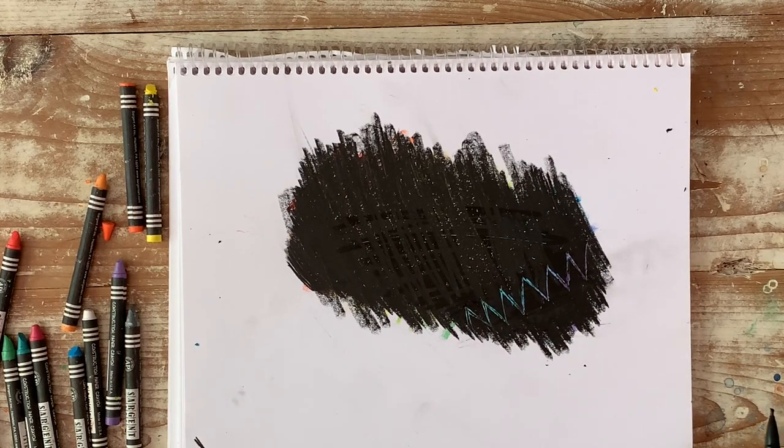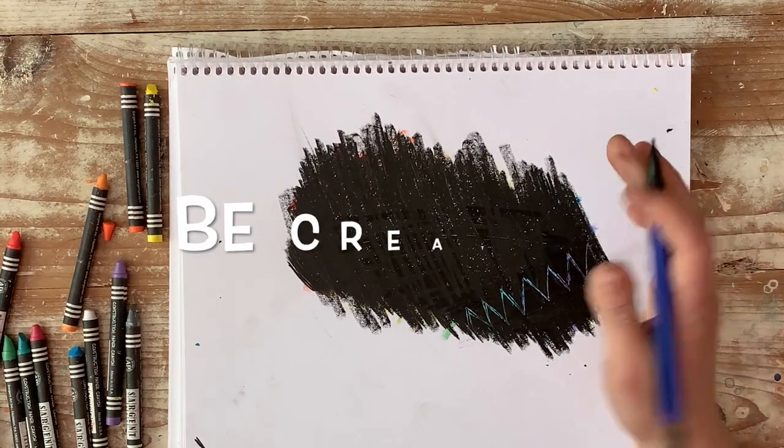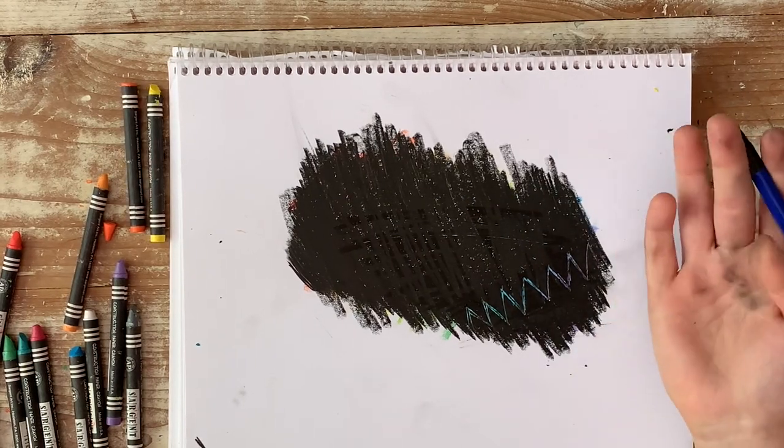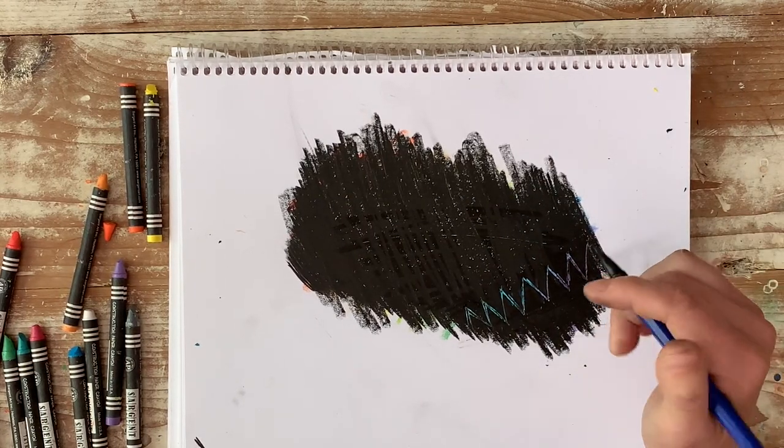Seems to work pretty well. So what I would think about is that what you're drawing, you only have one chance to do this — so you've got to make your mistakes into something.